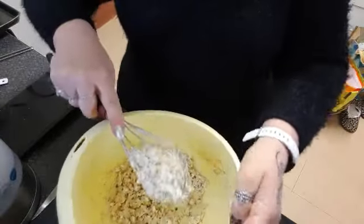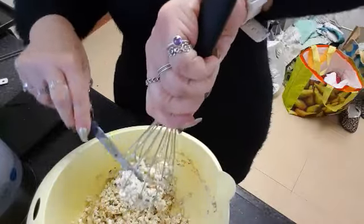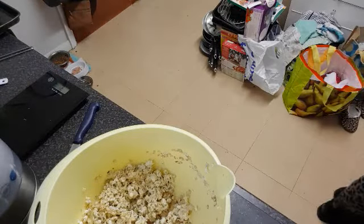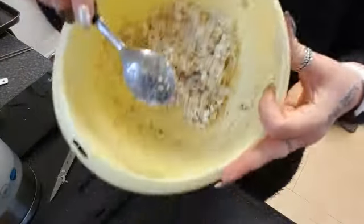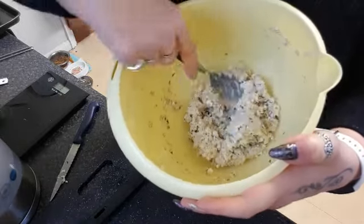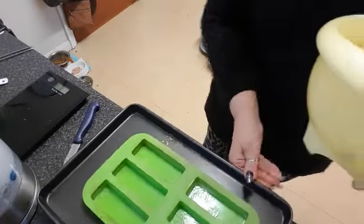The mixture is a bit thicker than normal, so I'll get a spoon. The consistency is thicker and I hope they will come out the same. And that's that.